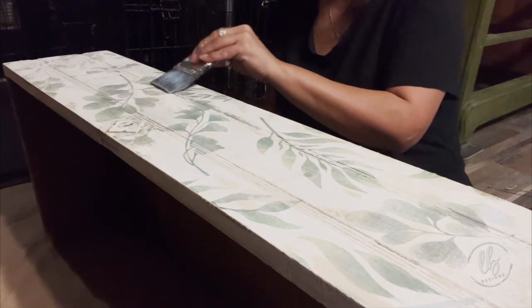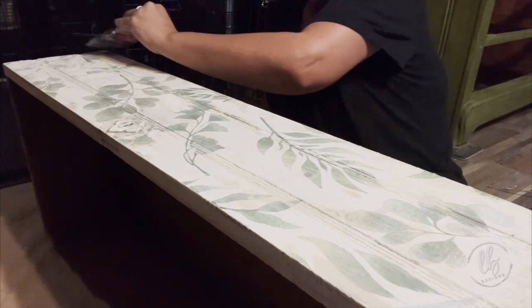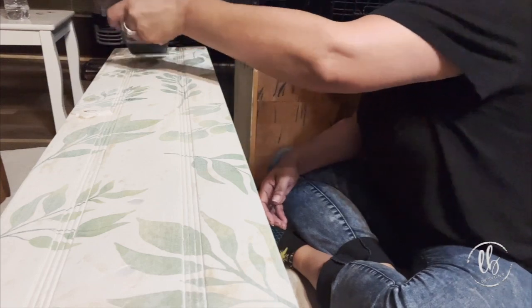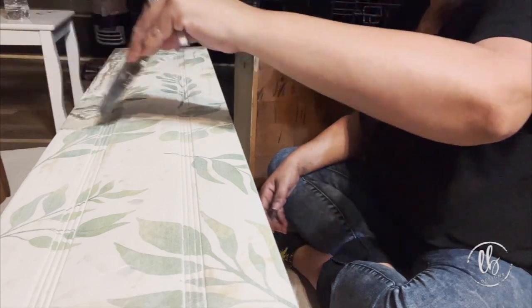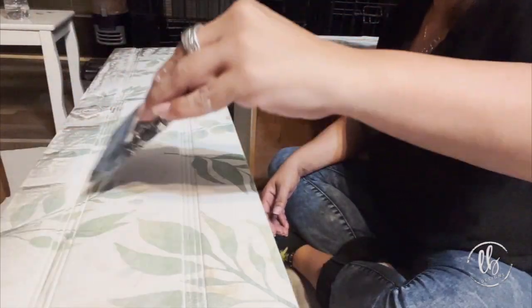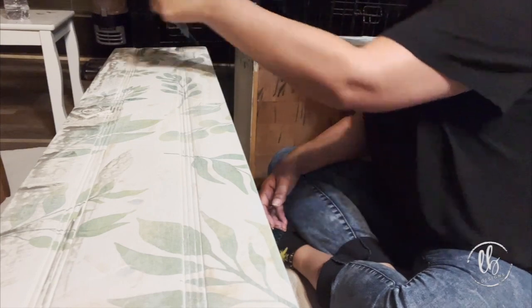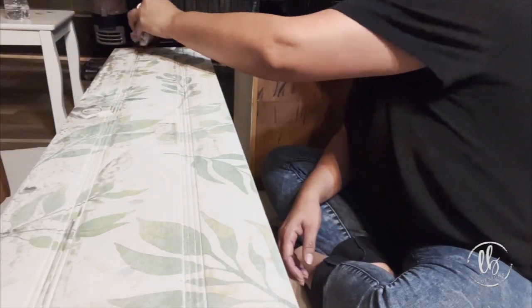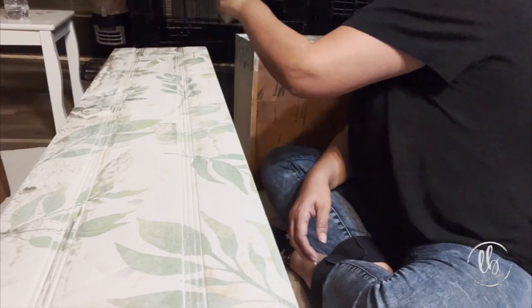Guys, wait until the end so you can see my client with her piece — she absolutely loved it, she about cried, and that always brings me joy. I love it when clients see their piece for the first time and cry. She told me to surprise her, and I think she really was. I was nervous because I knew she wasn't expecting decoupage — she was expecting it all to be green — but I wanted it to be perfect for her, so I just kept going.